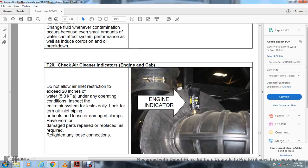T20 — Checking the Air Cleaner: Do not allow the air inlet restriction to exceed 20 inches of water under any operating conditions. Inspect the entire air system for leaks daily. Look for torn air inlet pipes, loose or damaged clamps, and worn or damaged parts; repair or replace as required. Retighten any loose connections.